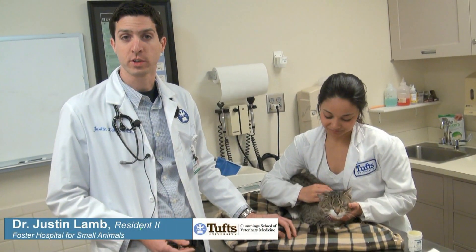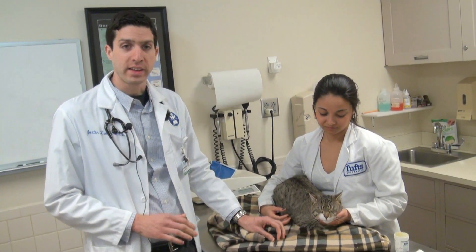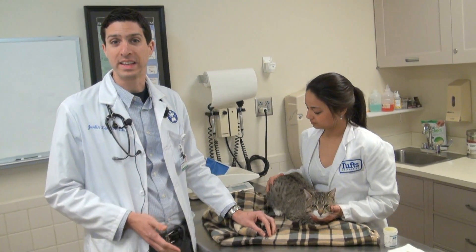Both cats and dogs have quicks in their nails, which are the blood vessels that go to the end of their nail. Cats and some dogs that have white or clear nails — it's very easy to see the quick and so it's easy to avoid it.